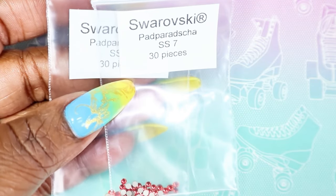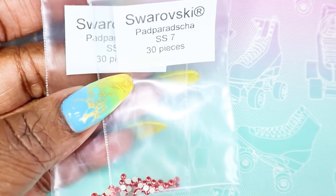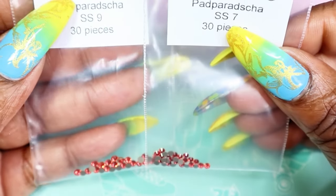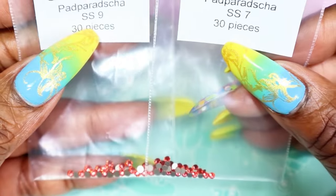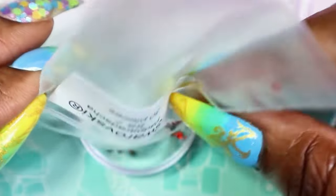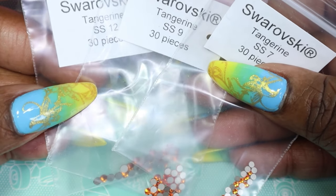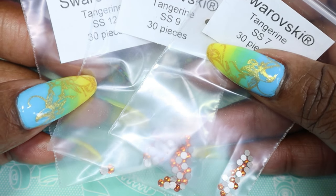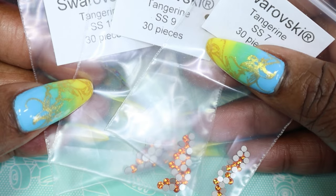Next up I have Padparadscha — I'm not even sure if I'm pronouncing that right, and I may have just butchered that name completely. For this one I got sizes SS7 and SS9. It's like a very light fuchsia color. Swarovski is no longer distributing to sellers or the general public like that, so I would just grab what you can while supplies last.